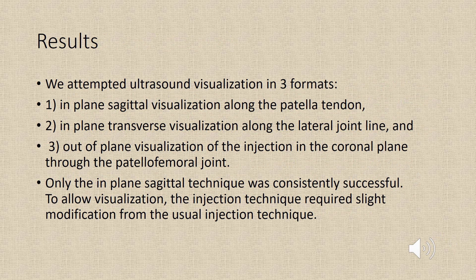We attempted ultrasound visualization in three formats: the first is an in-plane sagittal visualization along the patella tendon; the second was an in-plane transverse visualization along the lateral joint line; and the third was an out-of-plane visualization of the injection in the coronal plane through the patellofemoral joint. Only the in-plane sagittal technique was consistently successful, and required a slight modification from the usual injection technique.